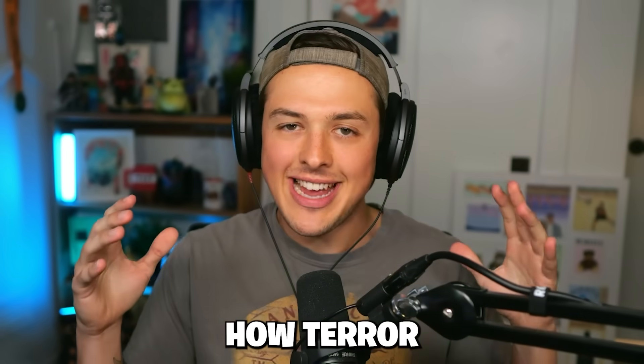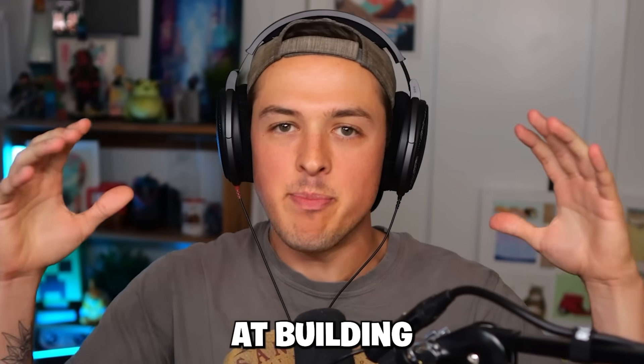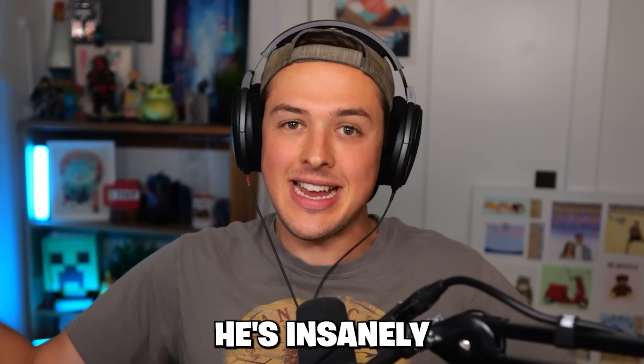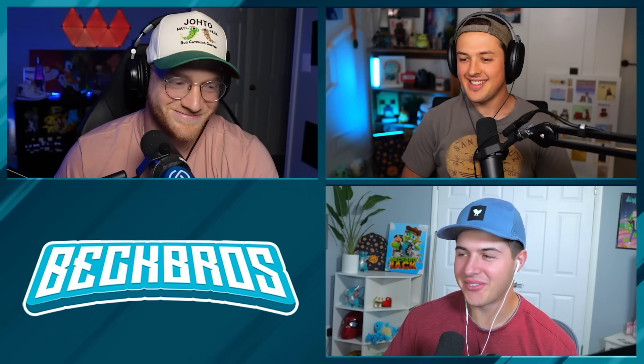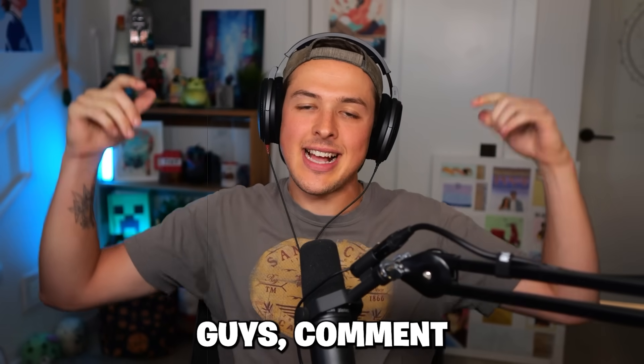Can we just take a second to appreciate how Terragreen, over the last year, has become so good at building enclosures for different animals? It's awesome - he's insanely good at it.